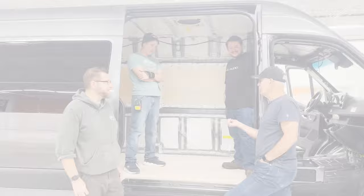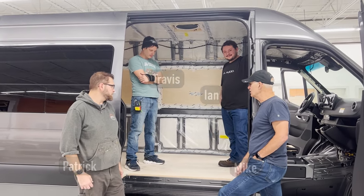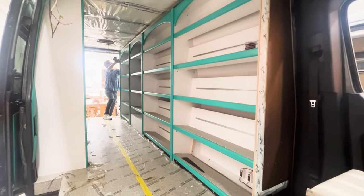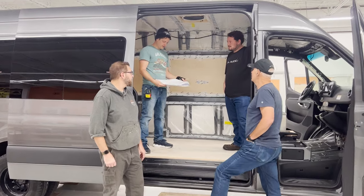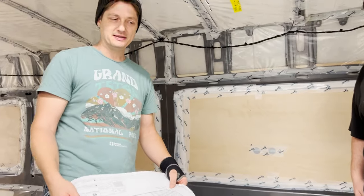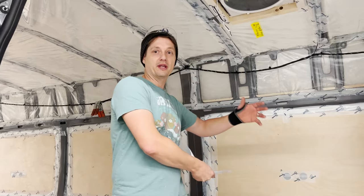We caught you guys in here this morning — got the floor ready. We're waiting for the floor to be delivered, but it's all insulated and it's ready for cabinets. We were just double-checking to see if we needed to make any alterations for the cabinets to accept any of the electrical that has to run through the cabinet.